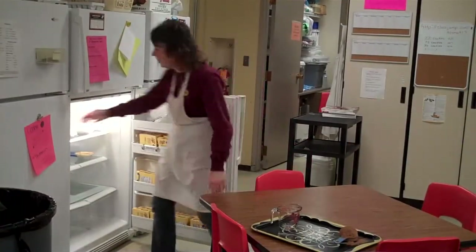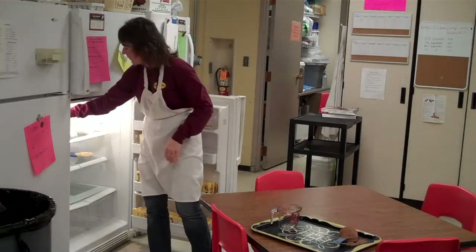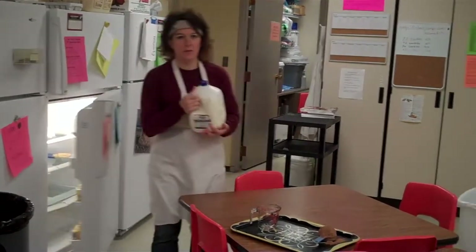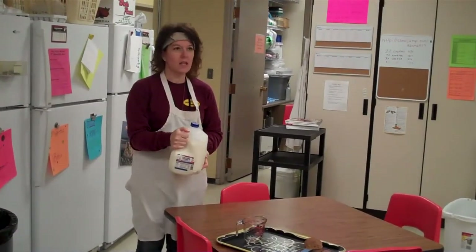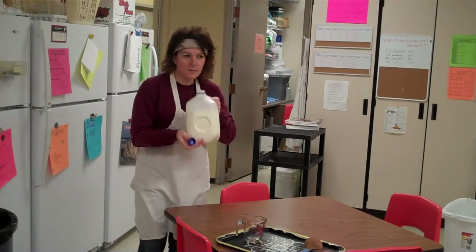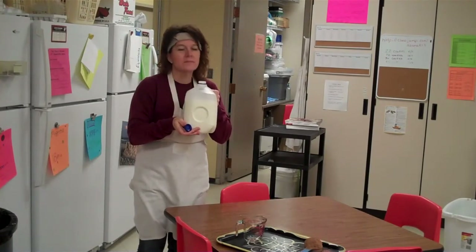You'll have to go and find the milk — it could be in any of these three refrigerators. Always check the date on the milk, because we're not really good at keeping up to date. January 18th, and that is today. Since it's so close, I think I'll smell it and make sure it's good. It's good.